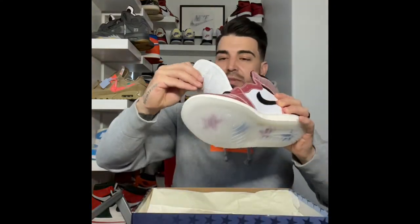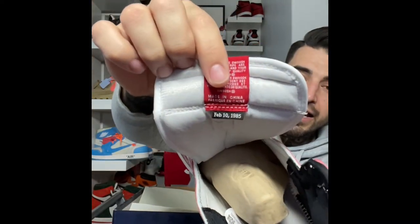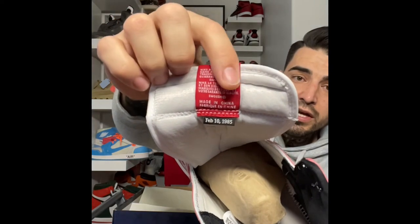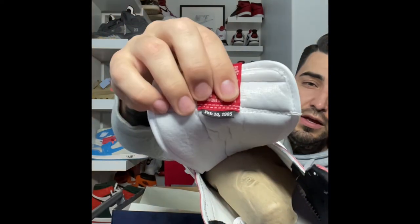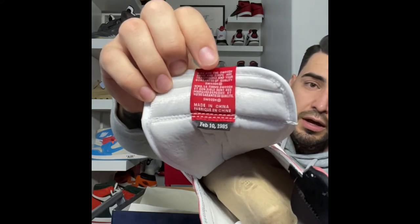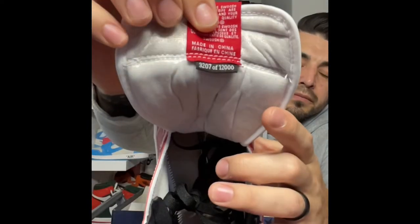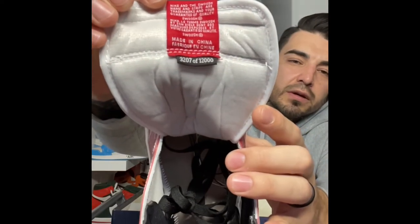Super special shoe — only 12,000 pairs made. The font on the inside tag, unlike the Jordan 1 Unions which are super blurry, is super clear — that's a dead giveaway. It has the date and your number. This one it's super clear, easy to read — it is number 3207, so this is a pretty low number.